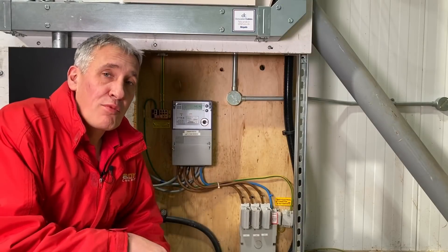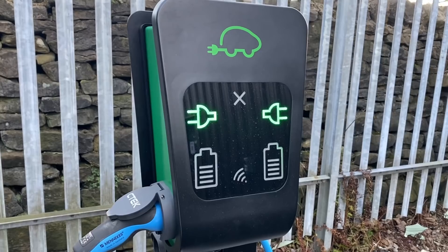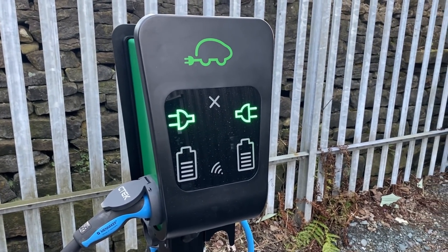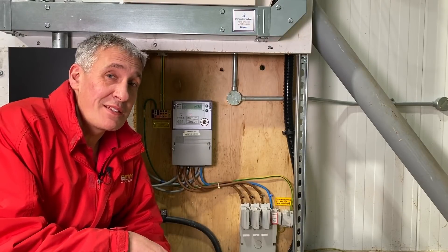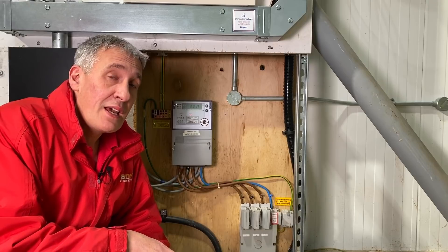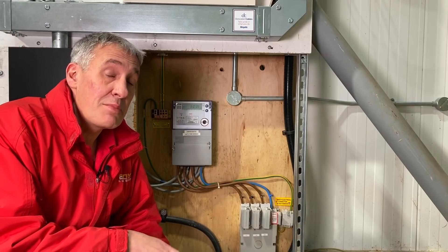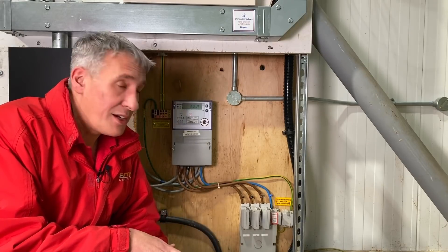One of the major challenges of workplace EV charging is the power supply that comes into the building. We may be generous putting two 22kW power supplies out there, but how much power is actually available when you think about what's used inside the building itself? And does that change over the course of a day? Also, are there any tariffs that penalize energy use at certain times of day, so you may want to avoid charging your cars on those peak demand cycles?